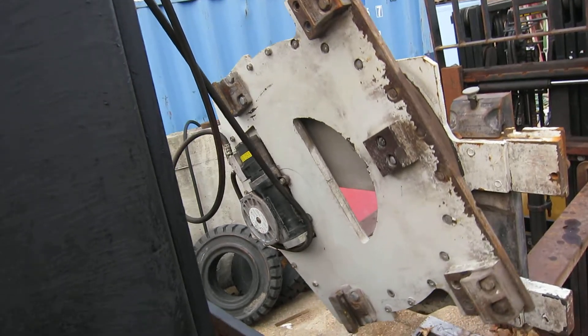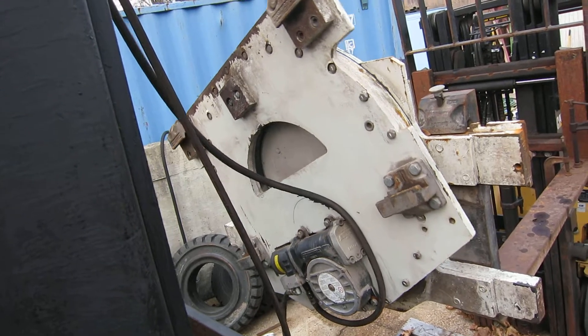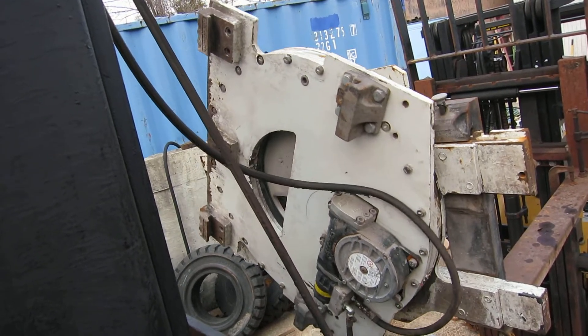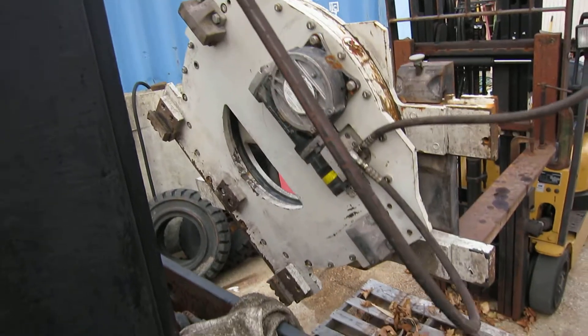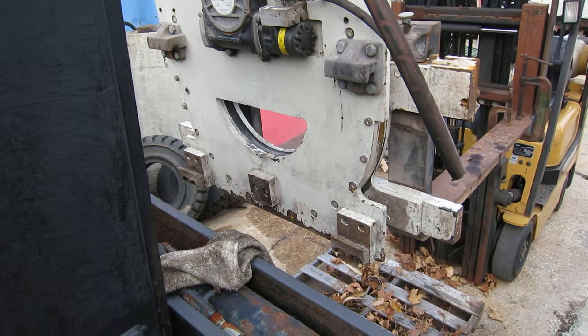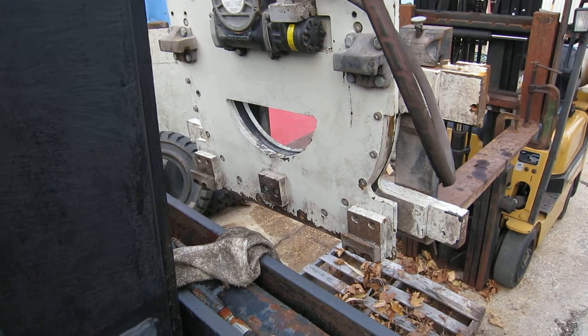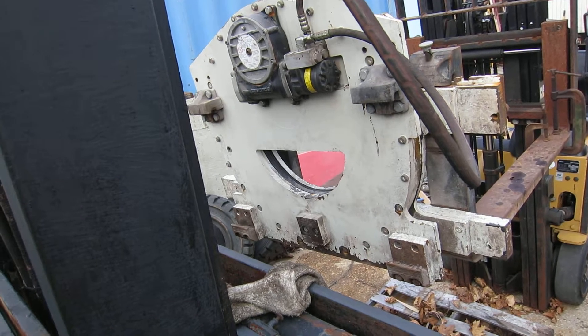That hydraulic motor is just buzzing away with the worm drive in there — 360 degrees continuous rotation, nice and clean. It needs a bath and a paint job, but it's like-new condition. No slop anywhere, the forks are perfect. They're a hell of a deal for somebody.